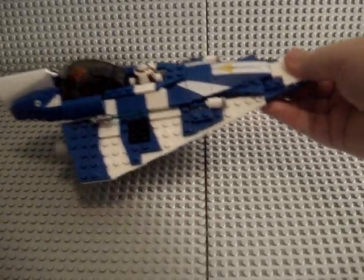Actually, a lot of playability — you can just have Plo Koon fly off. Thanks for watching, guys. Bye.